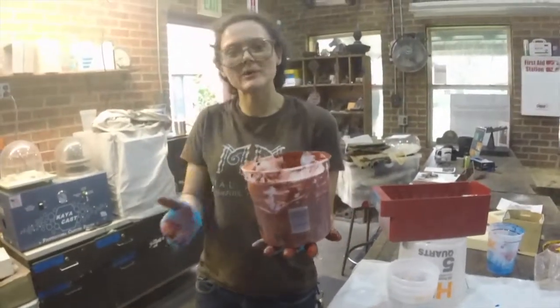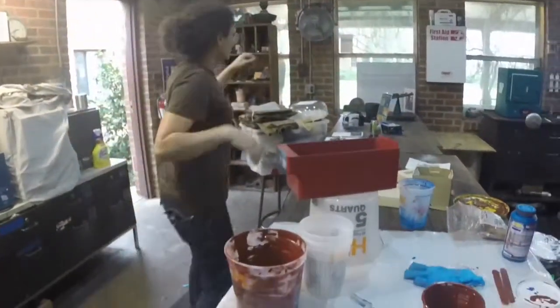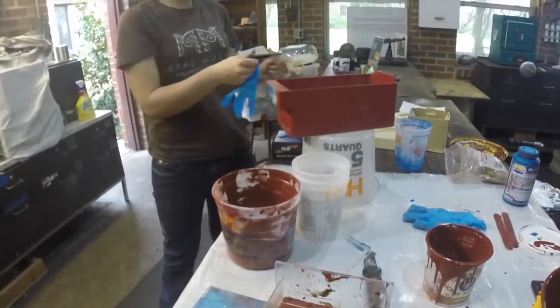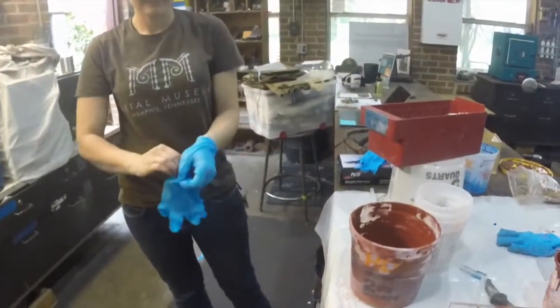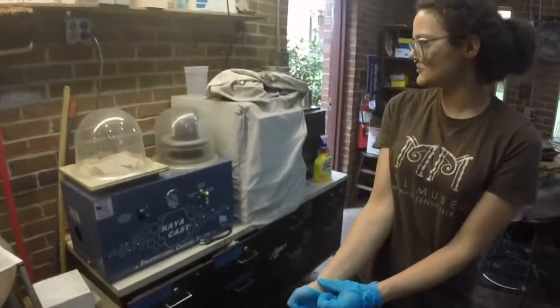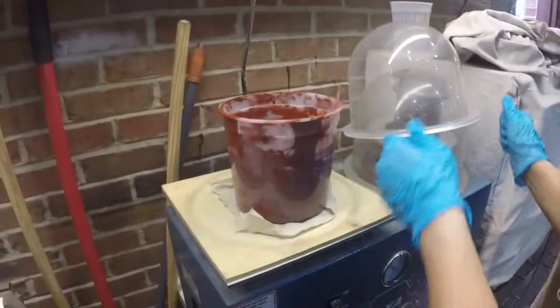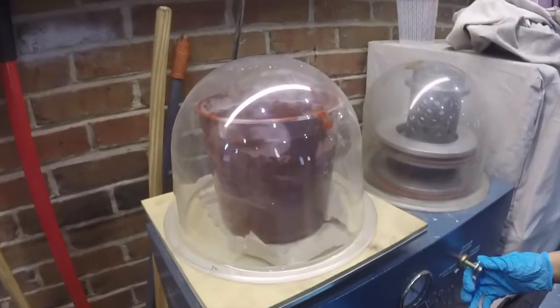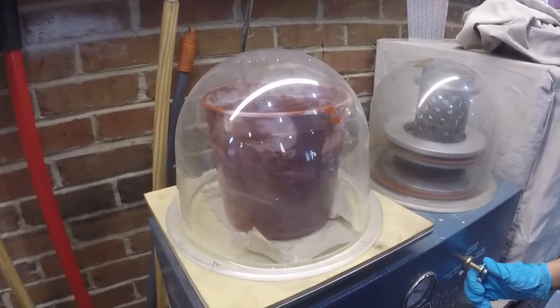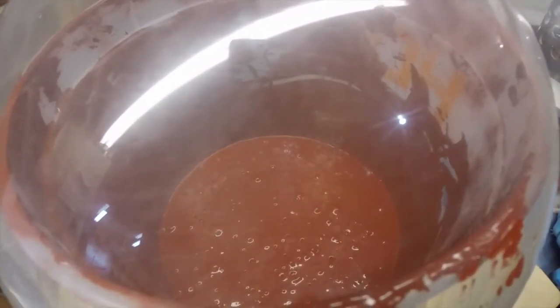Now that I've mixed this for about 3 minutes, scraping off the sides and bottom, I'm going to put on some clean gloves. This device over here is called the vacuum chamber. We're going to be placing our pot of silicone in here to suck all the air out — and this is the funnest part.